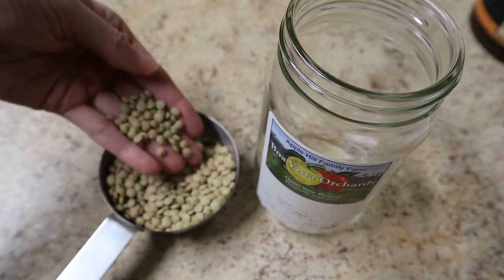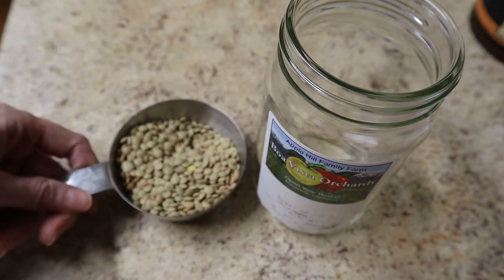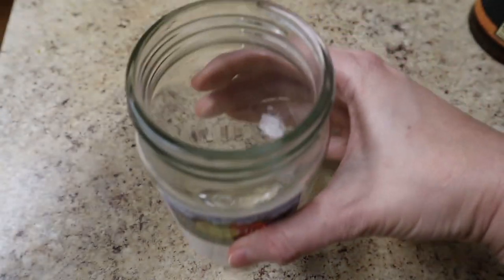You can do more lentils than what I'm doing, but my jar is pretty small. It only holds about two cups, so I'm only doing one-third of a cup of lentils because they will expand when they sprout.